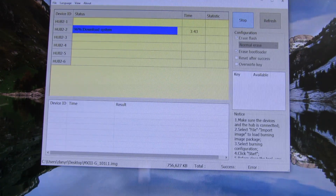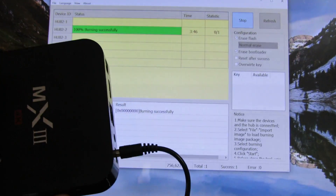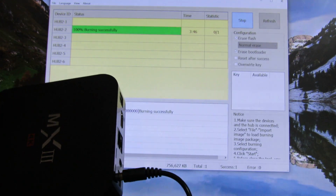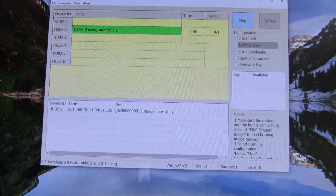Almost done, just wait a few seconds. Burning successfully — now we have Android Lollipop stock firmware 5.1 on our MX3G Android TV box. That's it. See you. Bye.